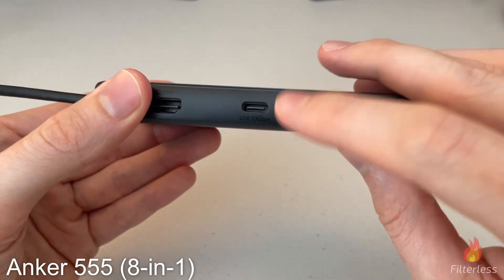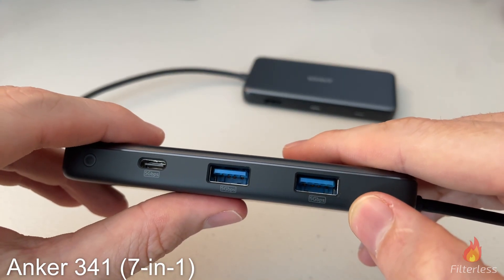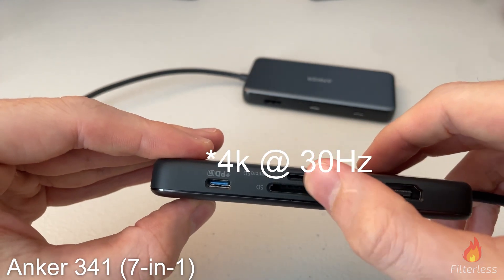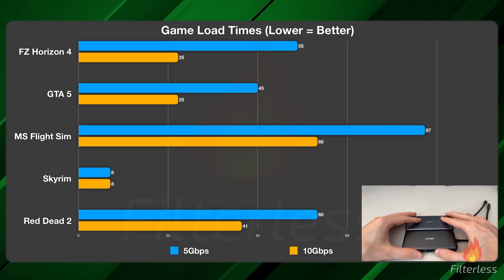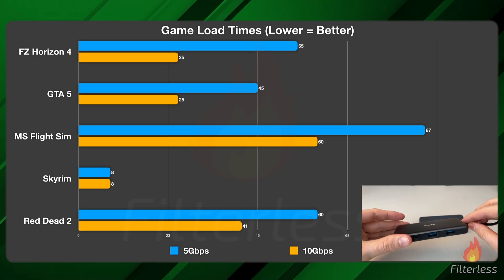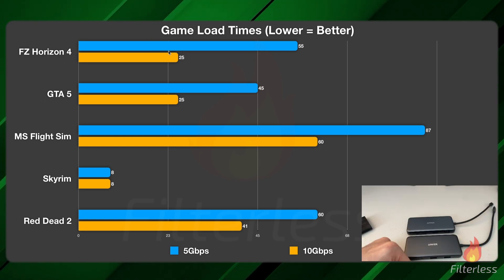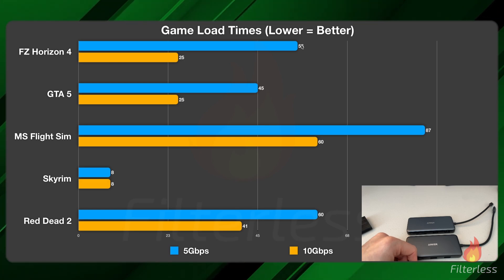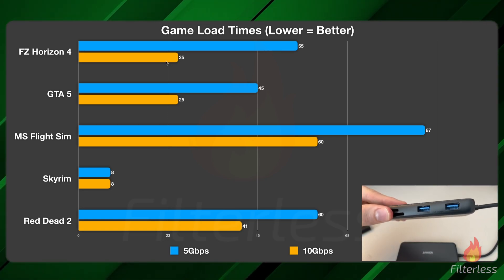The main thing with this dock is those 10 gigabits per second ports. The other dock runs at 5 gigabits per second — still good, with a data port, power delivery, HDMI, and card readers — however there is a difference. Loading up a chart: I tested game load times using the Samsung T7 on both the 5 Gbps dock and the 10 Gbps dock. In blue we have 5 Gbps — how long it took for a game to load. On Forza Horizon 4 it was about 55 seconds on the 5 Gbps dock versus about 25 seconds on the 10 Gbps dock.